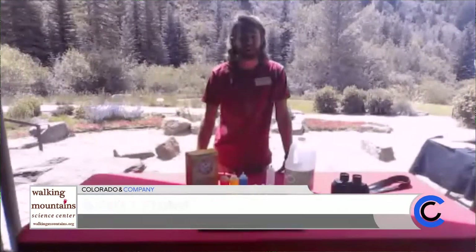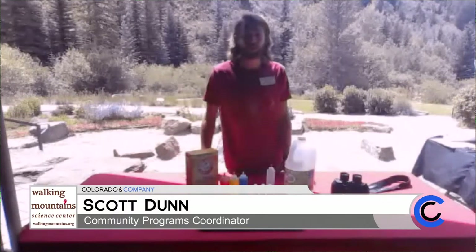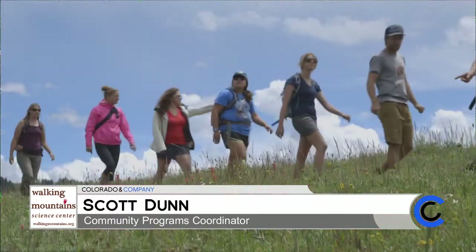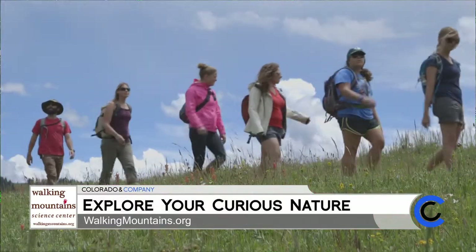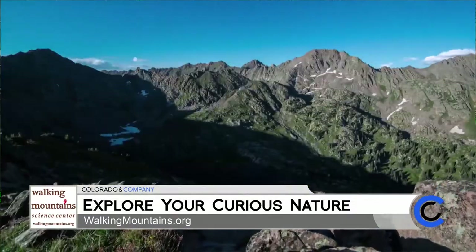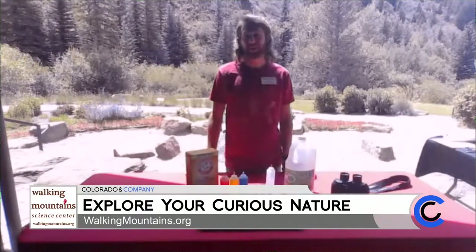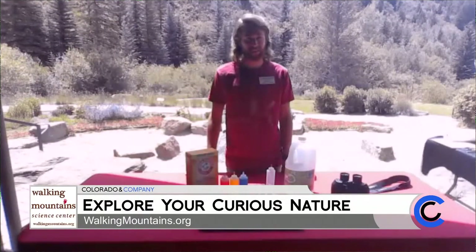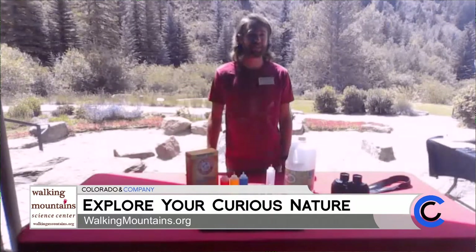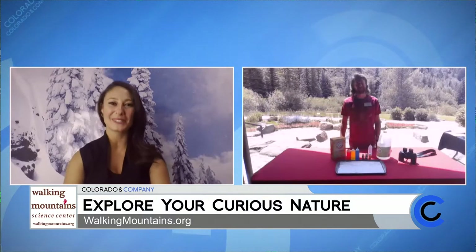Yeah, so this fall is a busy time for us. The leaves are changing colors and everyone enjoys that. We're offering several backcountry hikes every week that gets you out into the golden aspens in the mountains, and here at the center we're still offering free educational programming every day in the form of an hour-long nature walk. So come bring the family and explore our beautiful campus here in Avon. Such a great way to reconnect with nature before we have to hit the books.